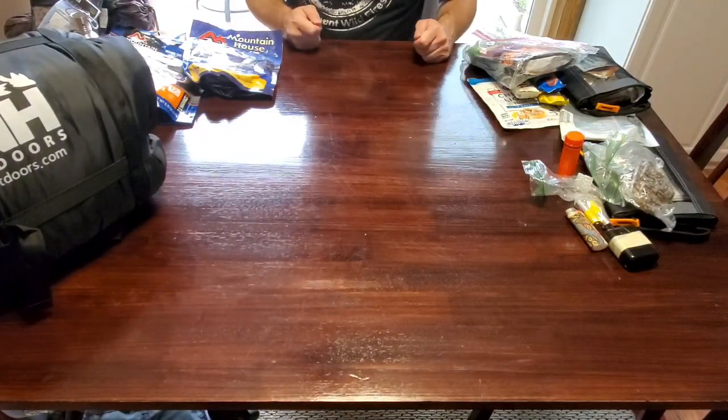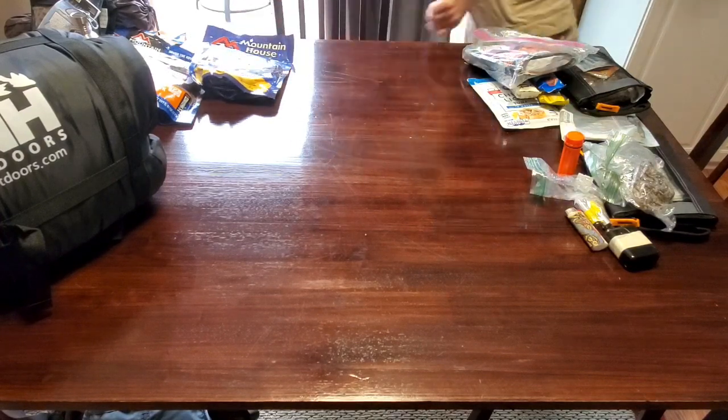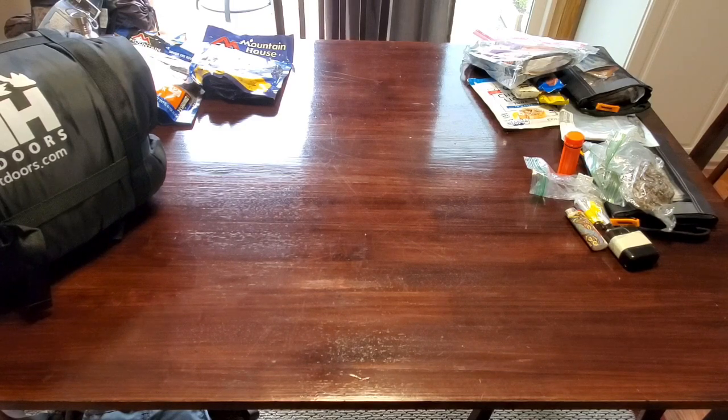I hope this video helps you to understand what it is that you need or may want to carry in a 72-hour kit or bug-out bag. If you liked this video, please give it a thumbs up, and please like, share, and subscribe. Thank you for watching.